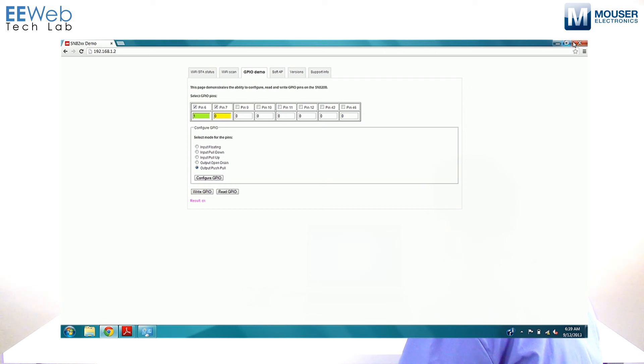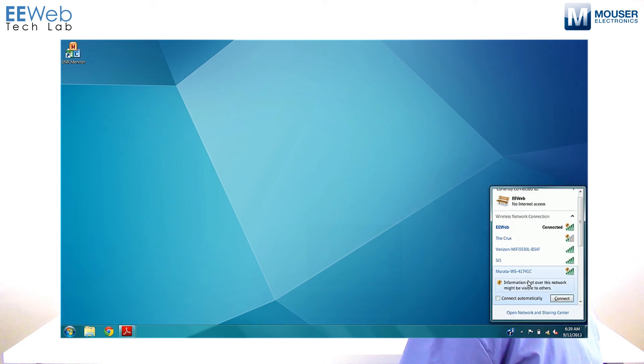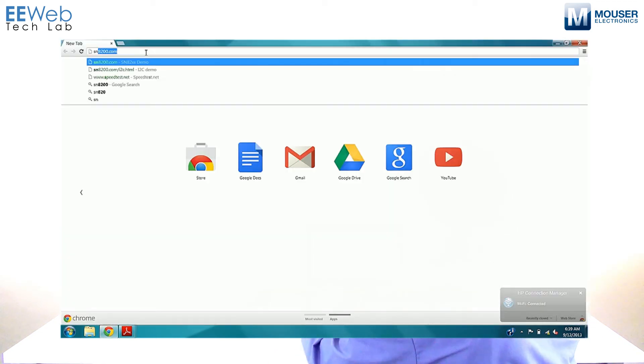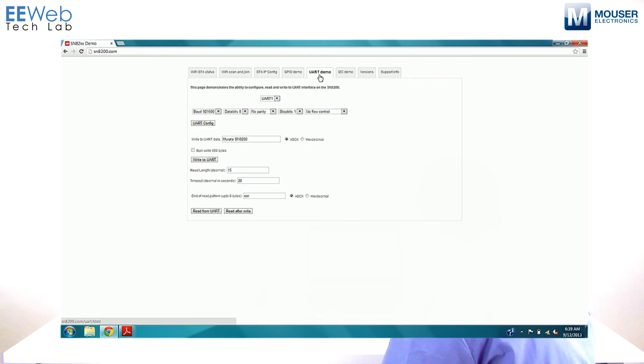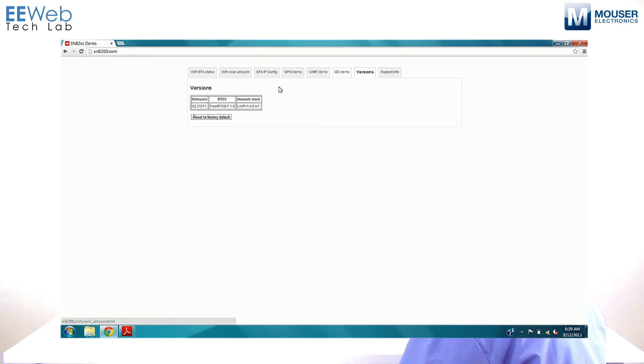There are additional functions available. If we connect back to the Murata and pull up SN8200.com, we can go to the UART demo and see the configuration for a UART device — you can pick your baud rate and set it up just like any other UART device, then start exchanging data with a serial device connected to your dev board. There's also an I2C demo with a built-in temperature and humidity sensor, so you can read onboard conditions. If you need to reset the device, you can reset to factory default.